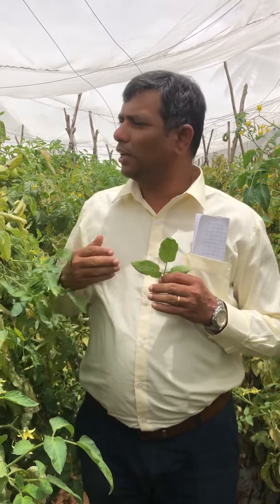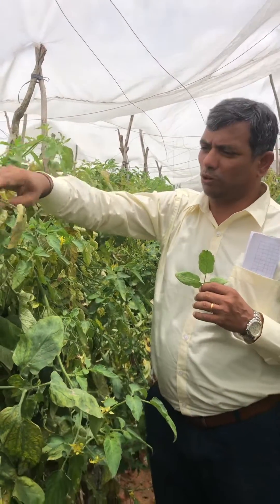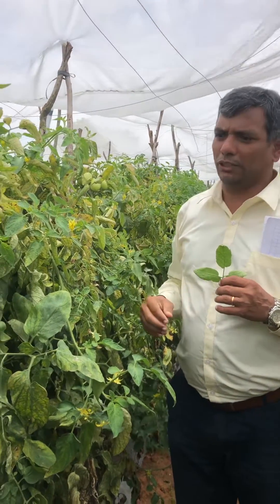Good morning farmers. I am going to show you the red mite infestation in tomato. We are here in a net house of tomato cultivated plot. You can see here there is a severe red mite infestation.